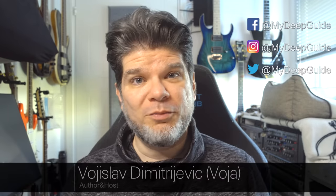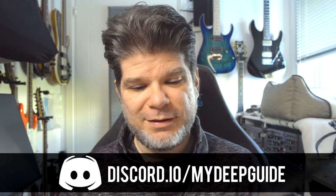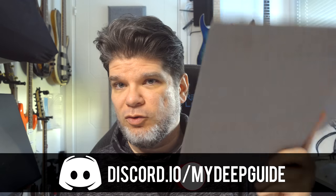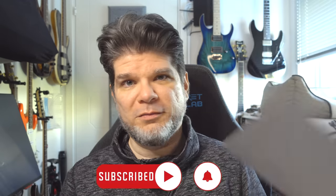Hello, my name is Voja and welcome to My Deep Guide. In today's video we have a remarkable related news video and it's not a software thing, it's actually a hardware update — not a new device. But you may want to rethink the need for your folio because they are coming up with a brand new one called the Typefolio.